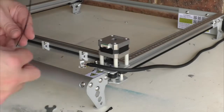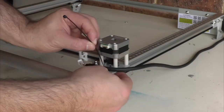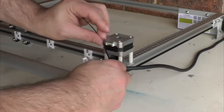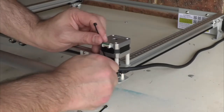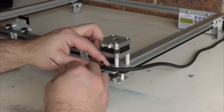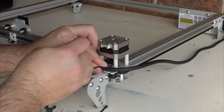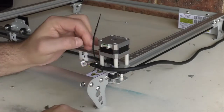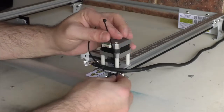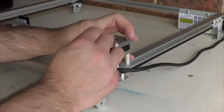Using the zip ties that came with the machine, I'm going to feed this zip tie through and zip tie the cables together. Zip ties — the tools of a maker. Zip ties can save your life, I'm telling you. I'm going to grab my pliers and quickly trim them off.